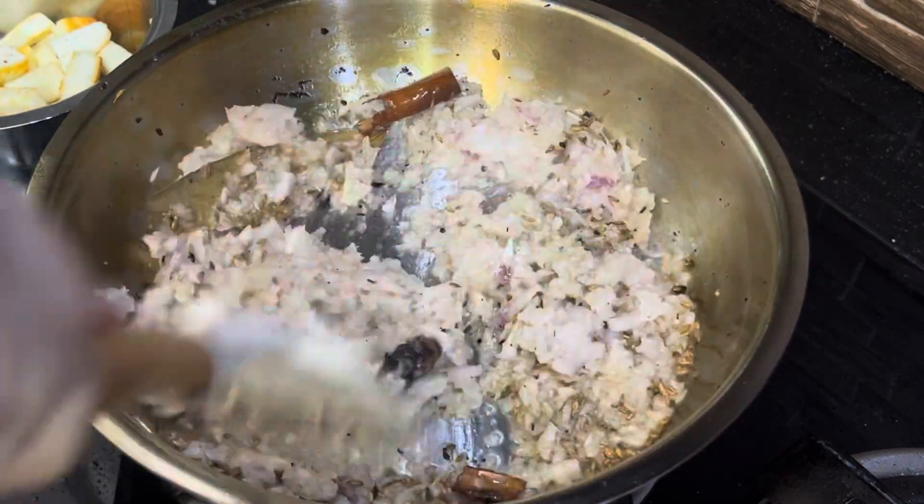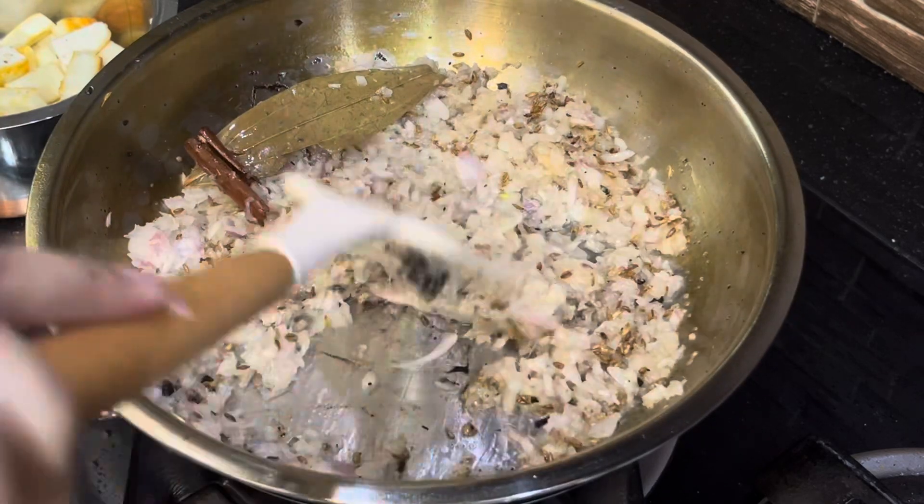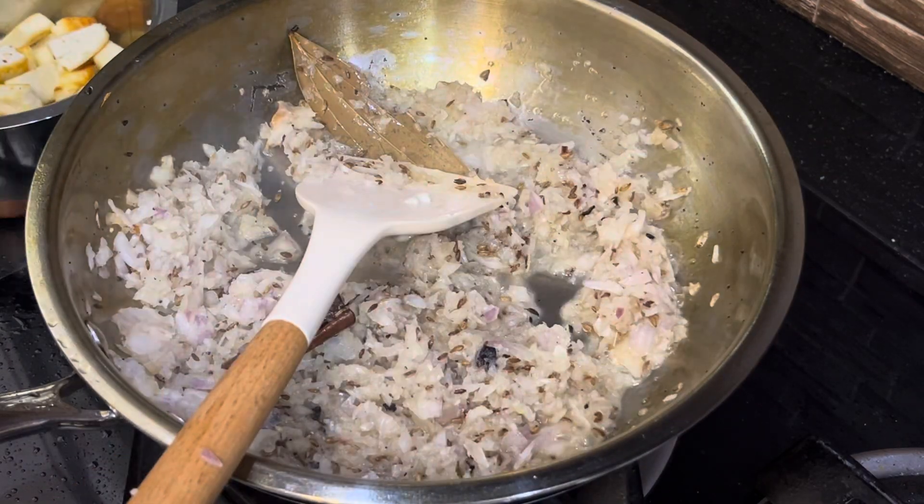I'm going to go ahead and mix it up. Let's go.